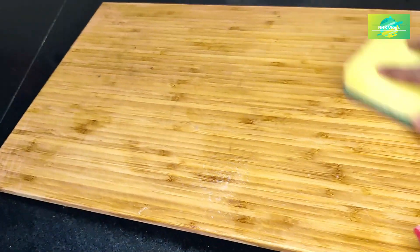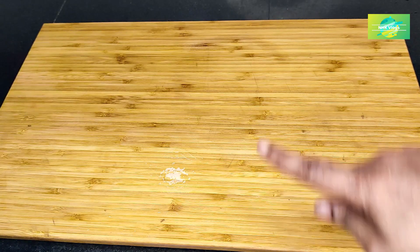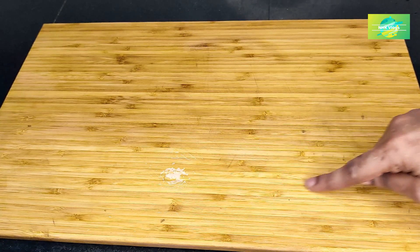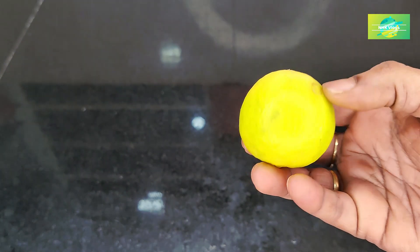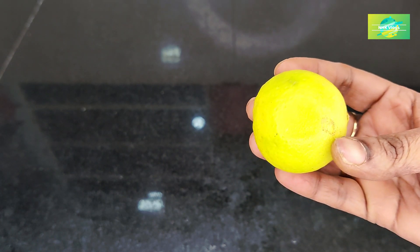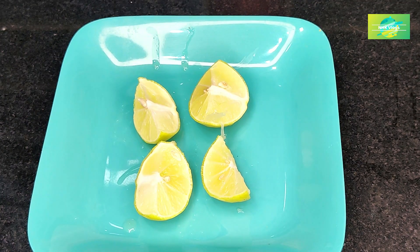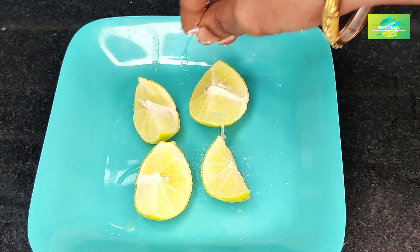What is the fungus? We will remove the water in the small area. We will try to clean with lemon in this video. We will use this lemon. We will cut the lemon in 4-5 minutes.